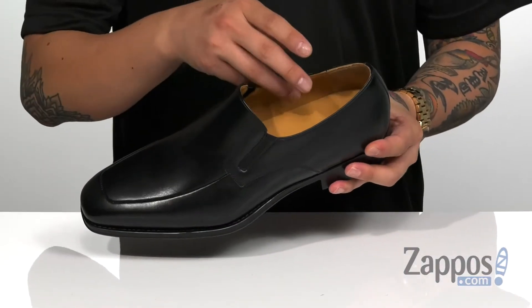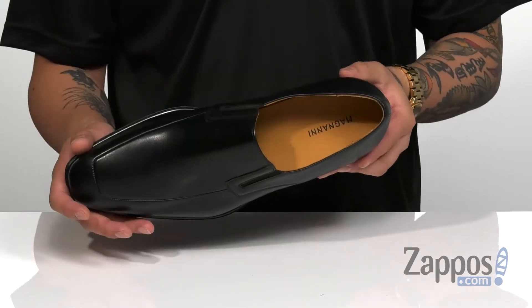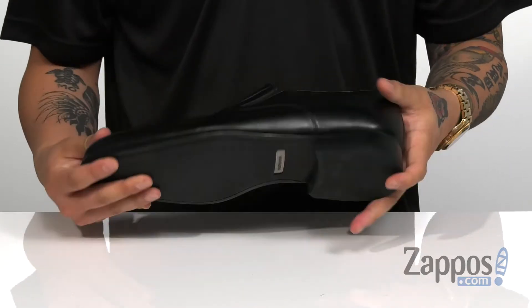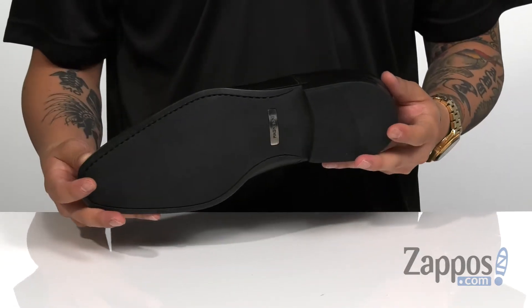A soft leather lining with a leather covered footbed is going to keep you comfortable, with a bit of a stacked heel for height. The very sturdy design on the shoe itself and of course a durable rubber outsole to keep you stable.